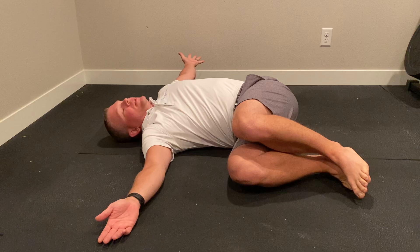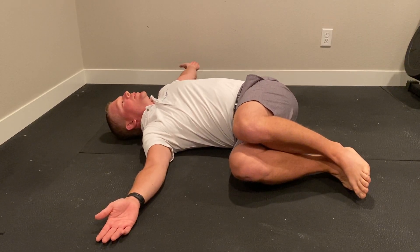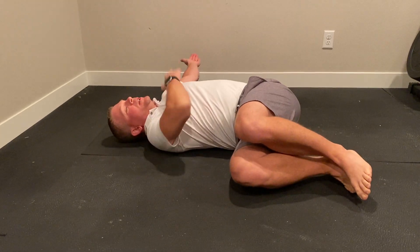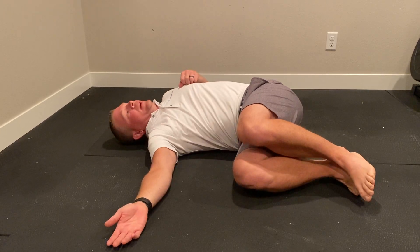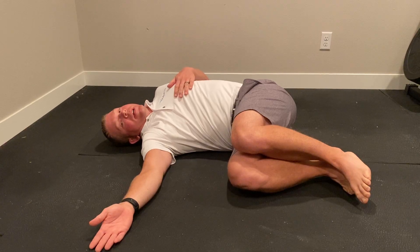If you get to a point where this gets mobile enough, you can grab underneath a bed or a couch and help pull yourself down the rest of the way. If this hurts too much on the shoulder, we turn this into bow and arrow and come all the way this way. That'll take the pressure off of the shoulder — then do on both sides.